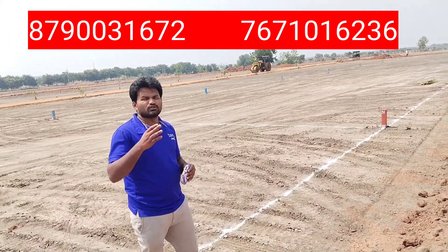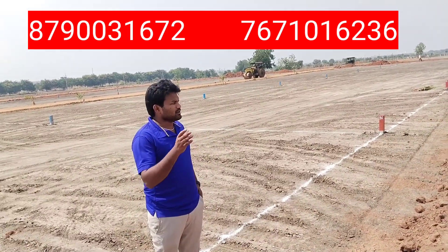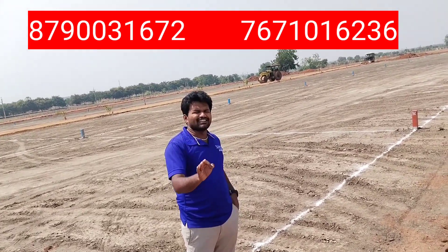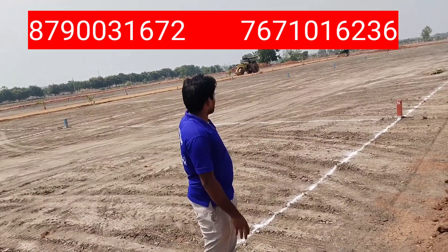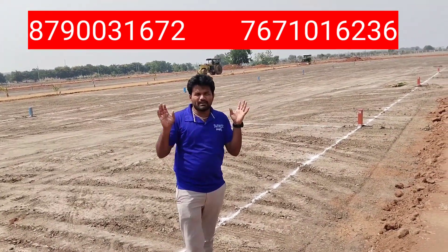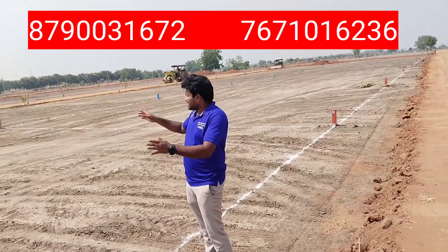The price is $6,500. You can search on Google, YouTube. You can plant your plant. The price is $6,500. You can plant your plant.